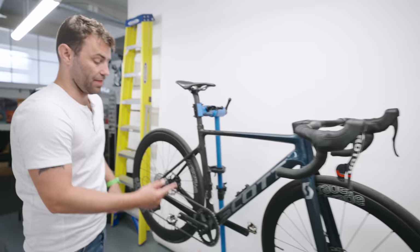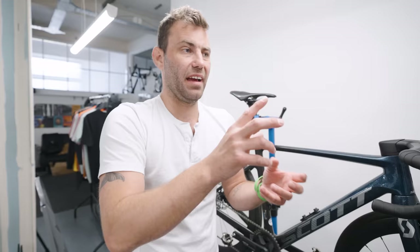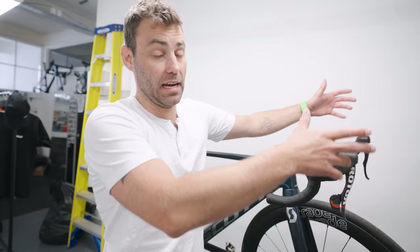The oversimplification of stack and reach. Stack and reach are two metrics quite often found in geometry tables on bike manufacturer websites. They refer to the vertical and horizontal distances of the centre of the head tube to the bottom bracket — essentially they are the front-end coordinates of the bicycle — and they're typically used to dictate the optimum size of bike. It's a bit too simple; it doesn't take into consideration a number of other parameters. For example, the seat tube angle will influence the overall reach of the handlebars, as will stem length, handlebar rotation, control location, handlebar type, and even the shifters themselves.